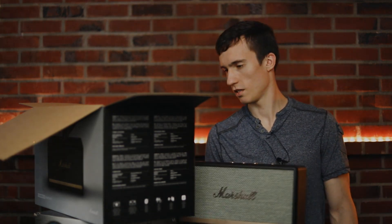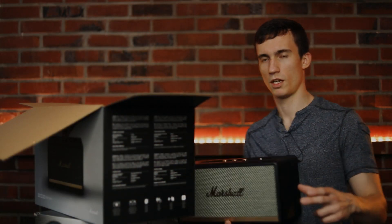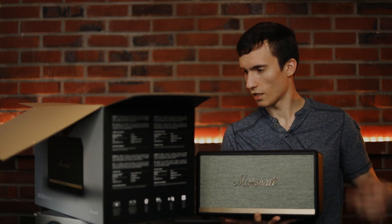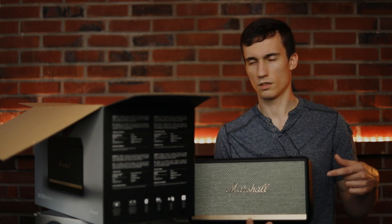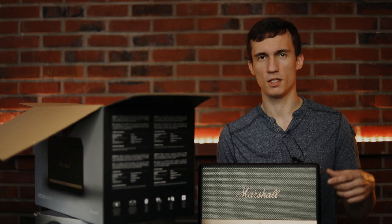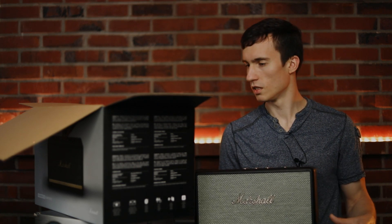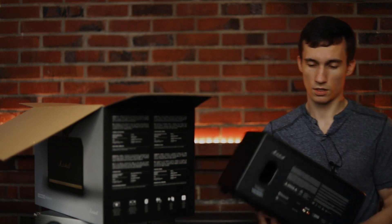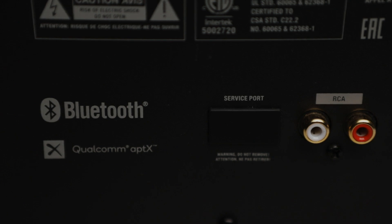As for the sound pressure level, they list 101 decibels measured at one meter. The frequency response goes from 50 to 20,000 Hz, so you might want to pair it with a subwoofer if you want anything below 50 Hz. You can do a Y-splitter going into the RCA input for that.